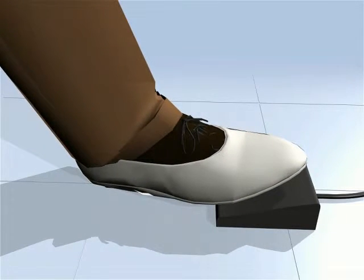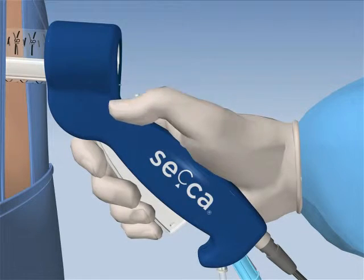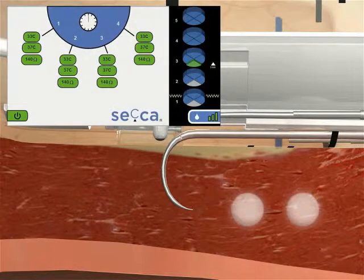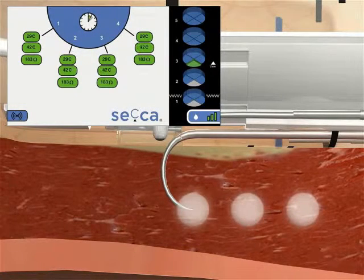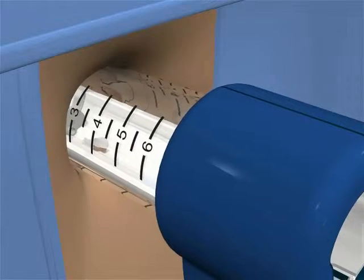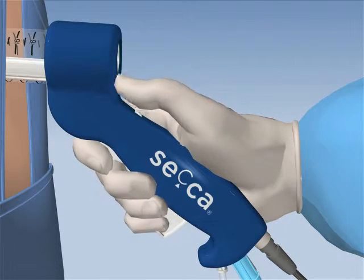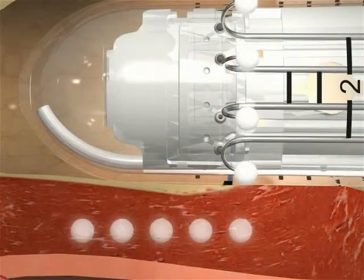Press the foot pedal to deliver RF energy. Monitor temperatures and impedance and adjust if necessary. Retract the needles after the treatment is complete. Advance the SACA handpiece 5 millimeters to Level 3, then extend the needles, observe temperatures and impedance, press the foot pedal to deliver RF energy, monitor, and retract the needles after treatment is complete. Advance 5 millimeters to Level 4, extend the needles, treat the tissue, and retract the needles until all 5 levels are complete. Quadrant 1 is complete. Be sure to retract needles before moving to the next quadrant. Rotate the SACA handpiece 90 degrees clockwise to the second quadrant and line up the solid black line with the dentate.